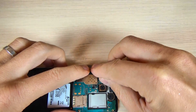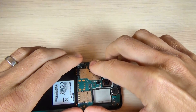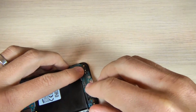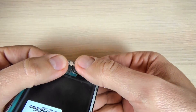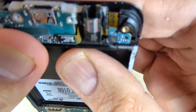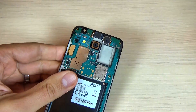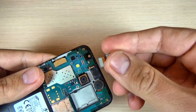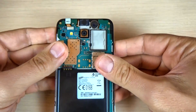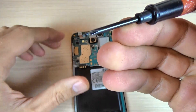Put back the LCD connector. Now put back the microphone connector and the charger. Now put back the front camera. And now put back the screw — this is the black screw.